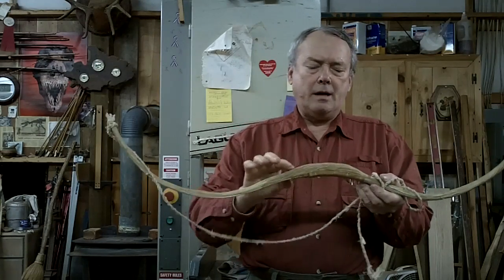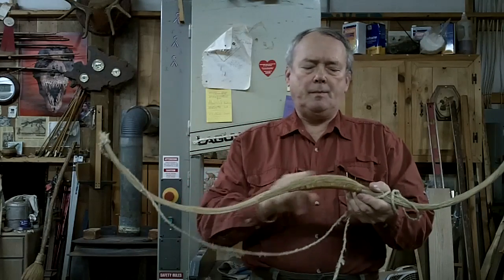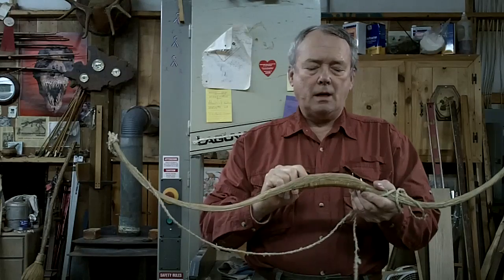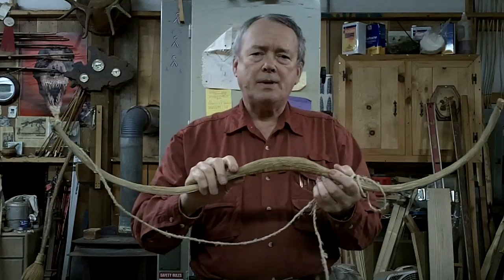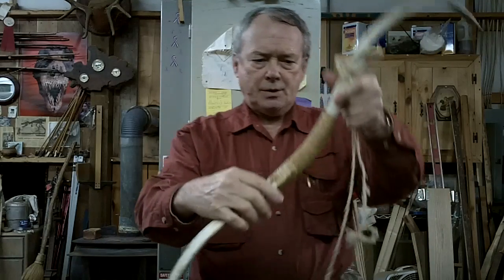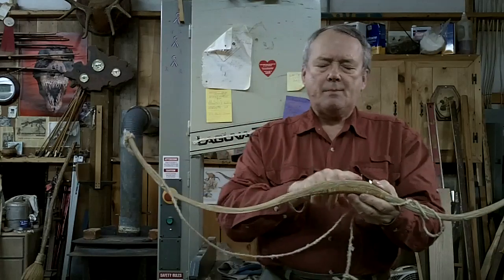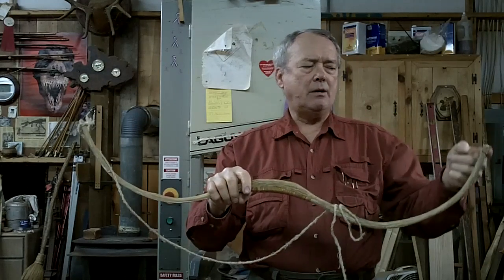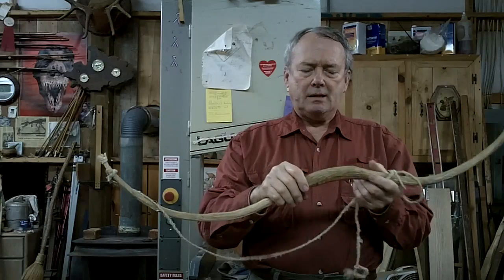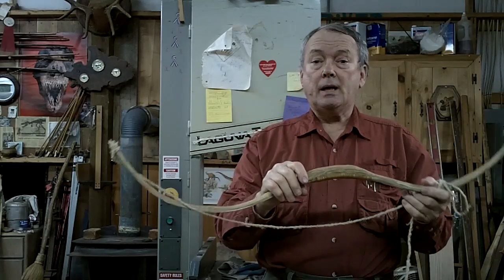The handle area is a lap splice with the two ends of the elk horns or caribou horns laid over each other, a small shim put across, glued together with hide glue, and then wrapped extensively with sinew, as you can see on this handle area. Once that's done, the back of the bow is given a very heavy coat of sinew, taking over the tips, and essentially that's your horn bow. Very simple, very easy to do, really.